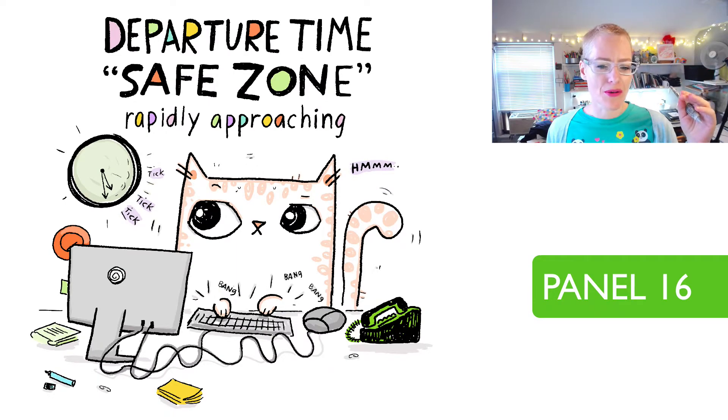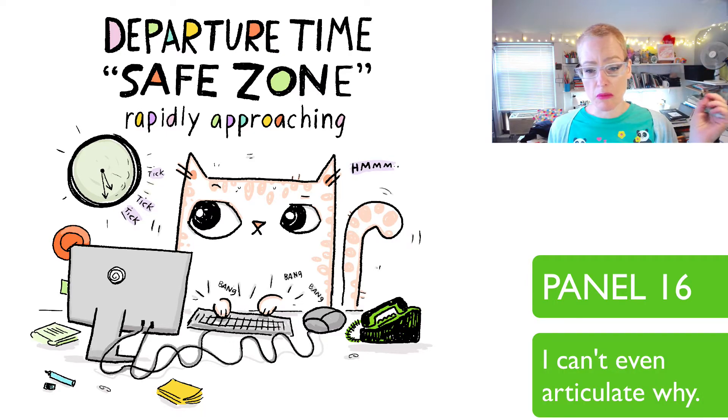'Departure time safe zone rapidly approaching.' In this one I use lines to show aggression and nervousness. This has really never been one of my favorite panels — it's cute, it's not terrible. It's fine.